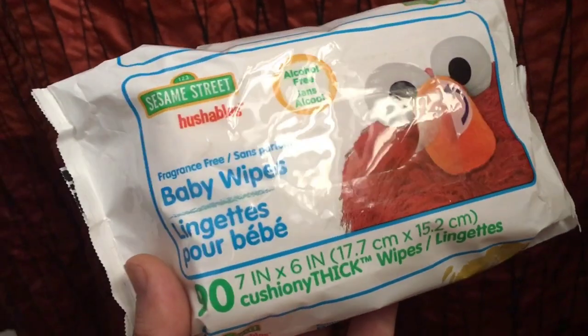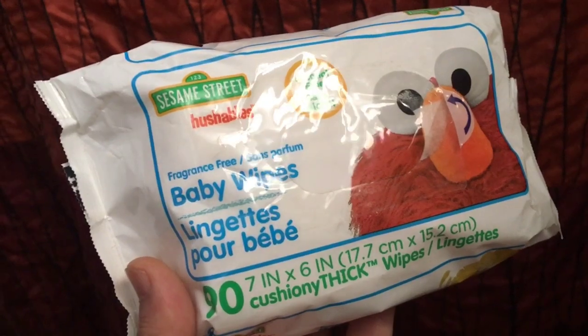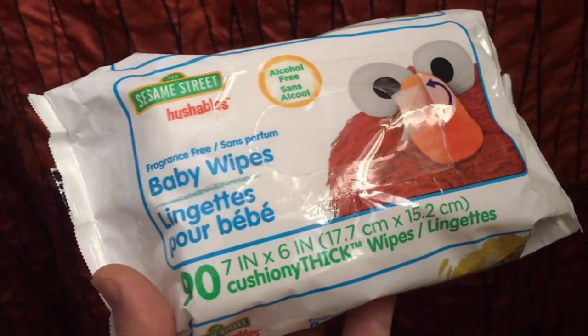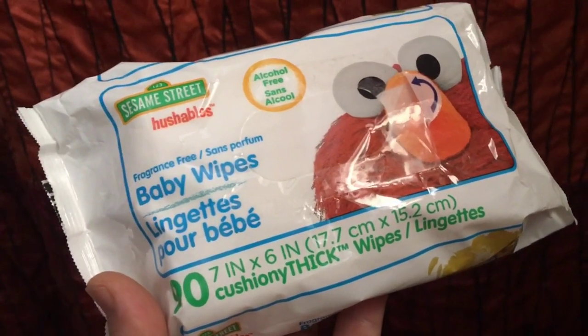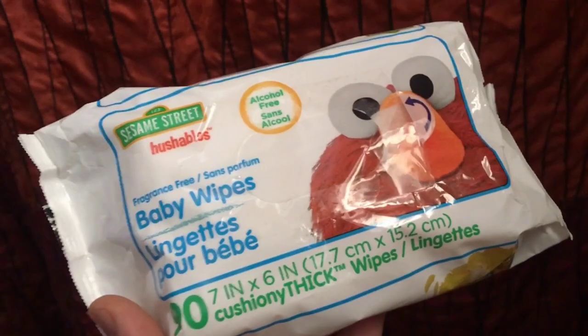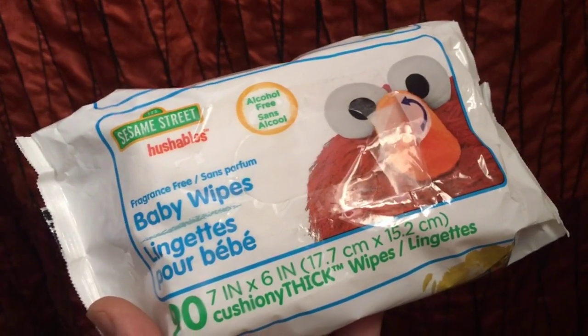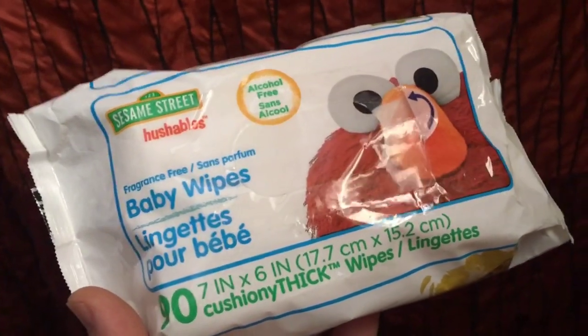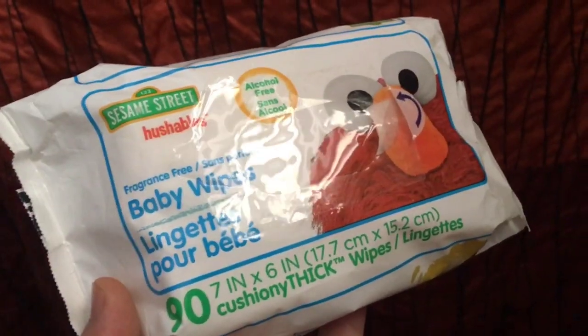I'm Ryan for Silly Reviews. This was a review of the Sesame Street Hushables baby wipes. As always, please help out, help people, leave a comment — I love to interact and read your thoughts. Like, subscribe, share. I'm gonna finish dropping this deuce and I hope you have a great day.